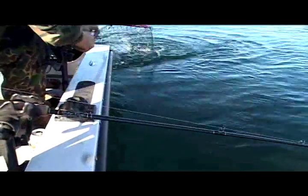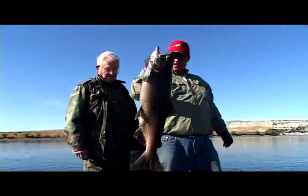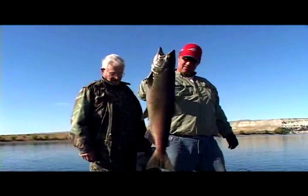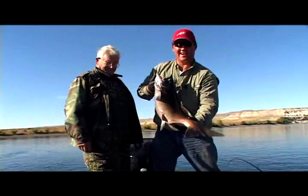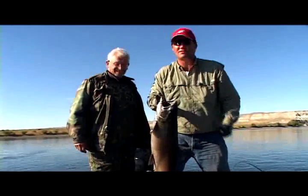There you go, you got him, bud! Nice little fish — probably I don't know, 18 pounds, 17 pounds, somewhere in there. Just the right size. Perfect size, guys. Let's get it in the cooler. See if we can't get another one. This is insane!